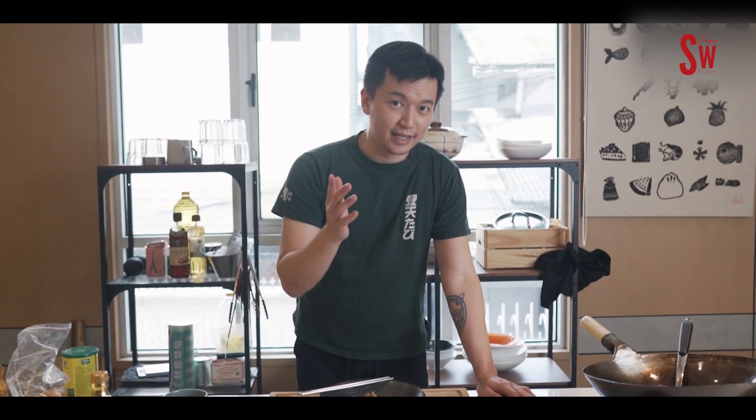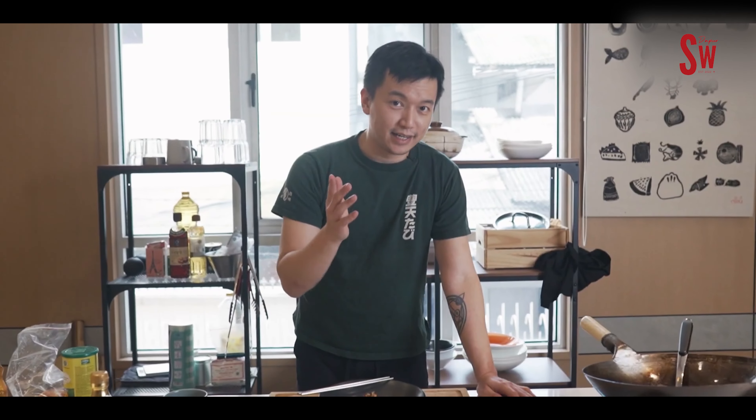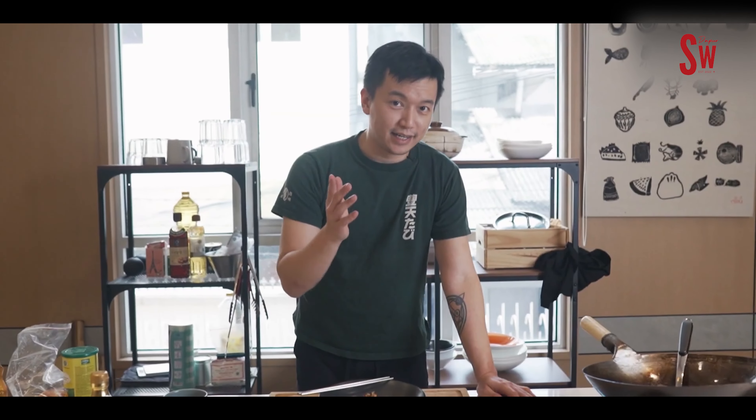Hari ini berhubung mendung dan gue juga kurang tidur, gue tambahin sedikit paprika biar lebih pedas. Beres! Di hari mendung, yang pedas-pedas itu biar bangun dan energi naik — itu salah satu gunanya makanan pedas. Kita cobain!